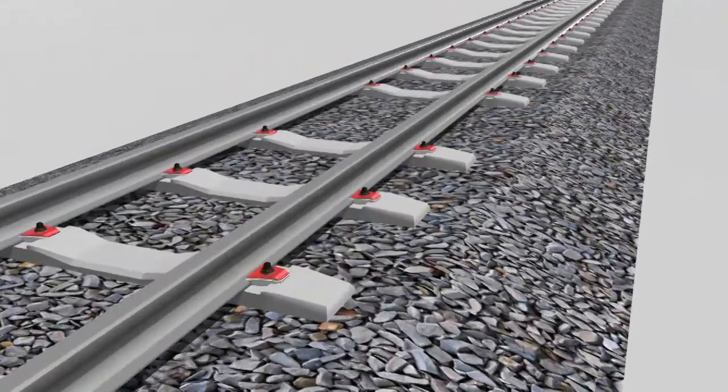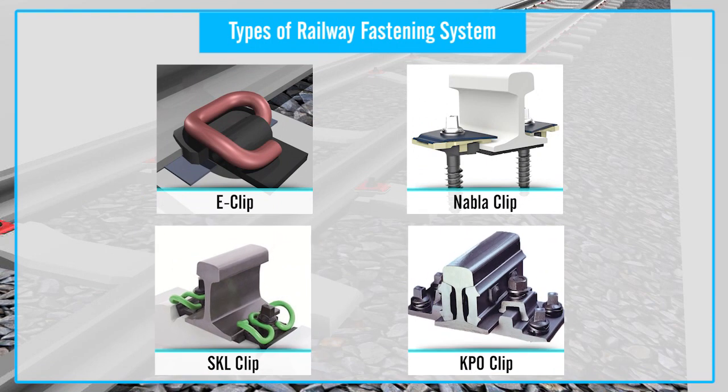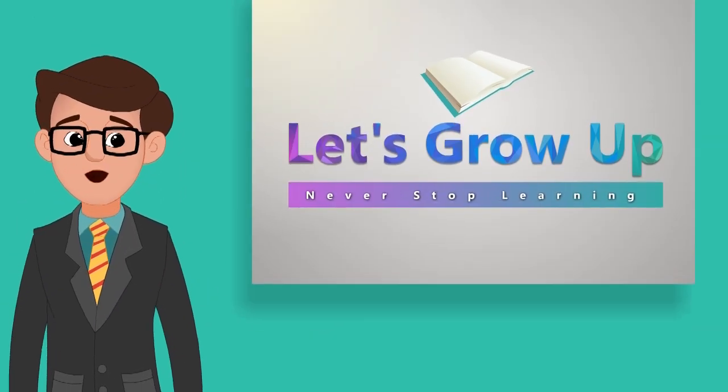If you want to learn more about railway rail fastening systems, please check out our next video and check out the description box. Thank you — let's grow up, never stop your learning.